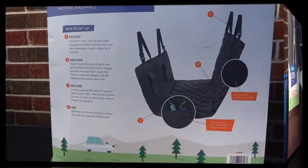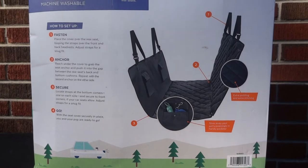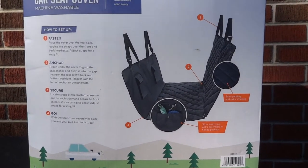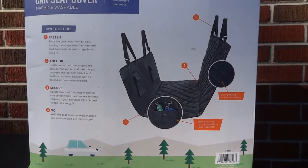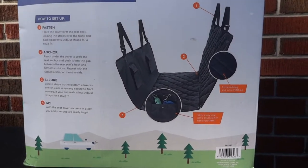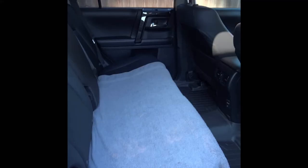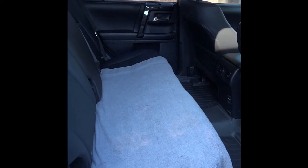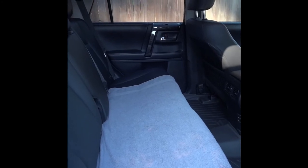On the back of the box it talks about how to set it up — four steps, so it's easy to install. It also has two side pockets where you can store your pet's essential items, like potty bags or dog leashes, as shown in the picture. Most people probably put a blanket or a towel down when carting their dog around town, and that's what we started off with — this towel.